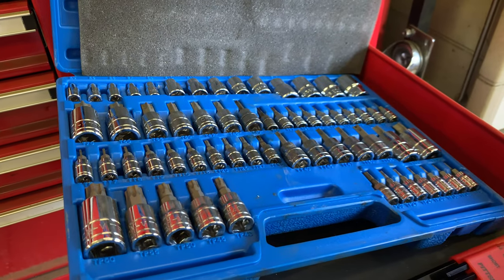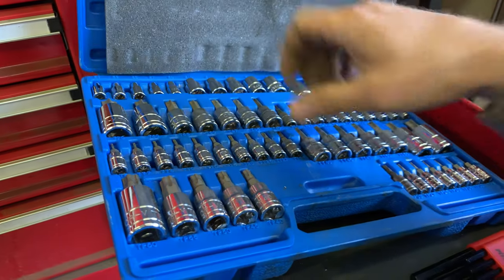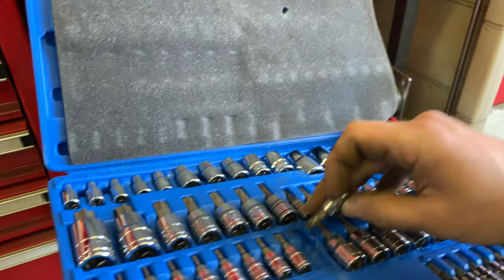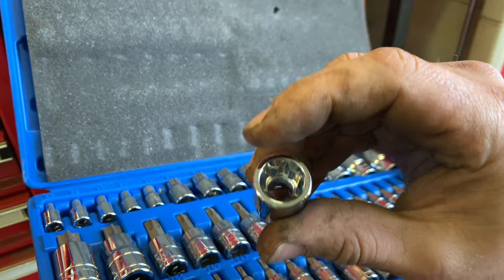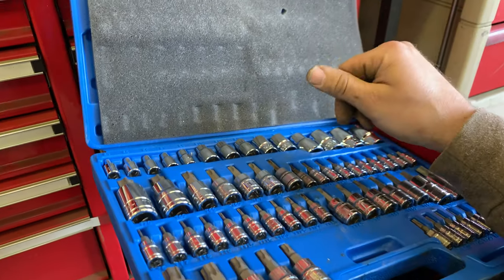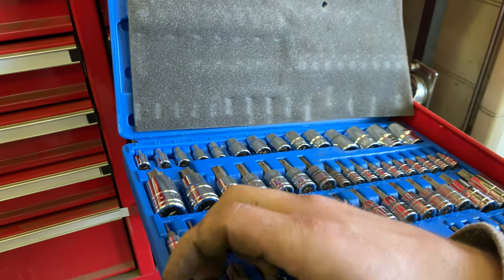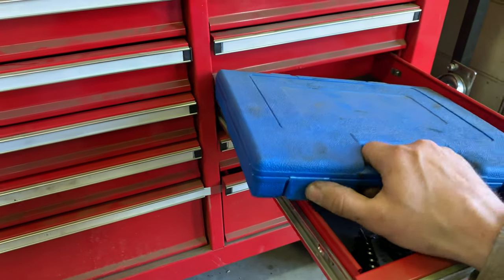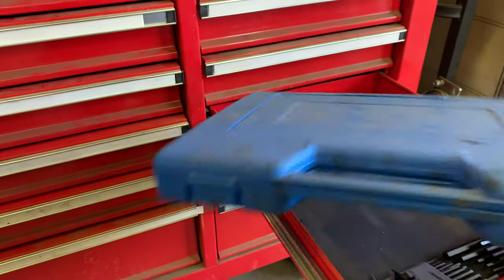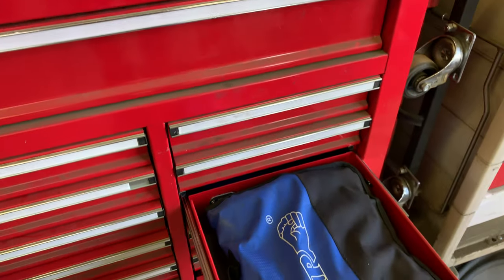All that weird specialty stuff — you don't have to use it very often but every now and then there's that weird screw you've got to take out, and that's what that set is for. Moving up: this one is full of screwdrivers — all different sizes. Let me bring it over to the bench so folks can see it.